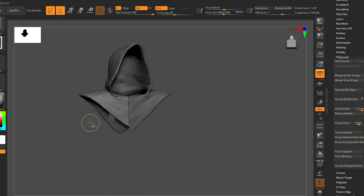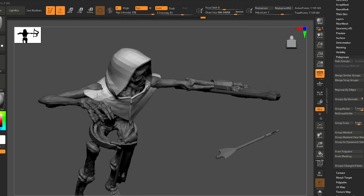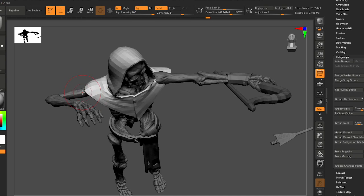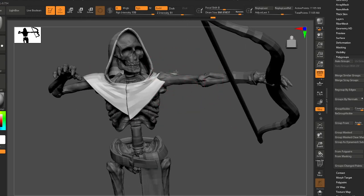Got to get that arrow attached. Looks like the cowl needs to just come up a little bit in the shoulder. I don't think that shoulder is in a bad spot, but this side could come up a little bit too.